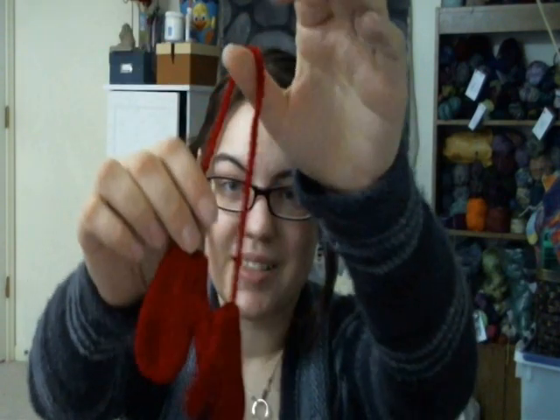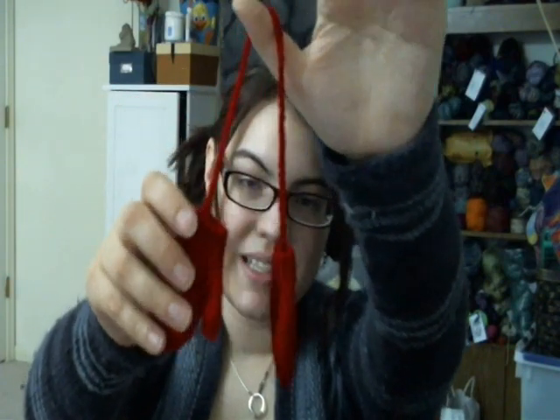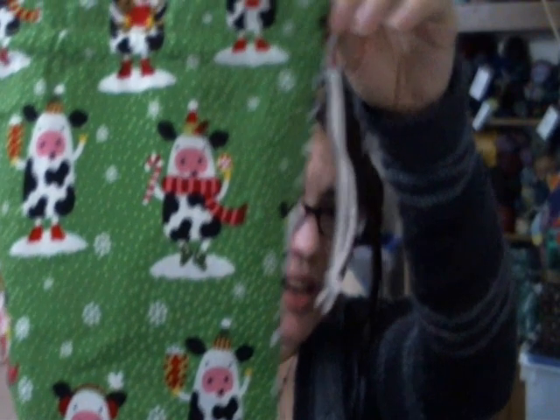I have new things. I participated in a swap from the Knitting Den for ornaments. Here is the ornament that I received — these tiny cute little mittens. I got these early last week, and it's been difficult to not just stick these on the tree because I think they're adorable. They're so much smaller than the mittens that I made for my friend. They're so cute, and they came in this nice little organza bag.